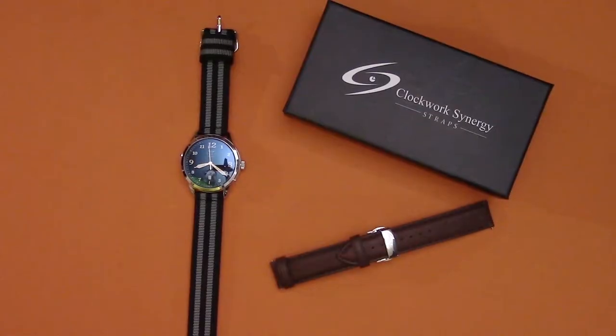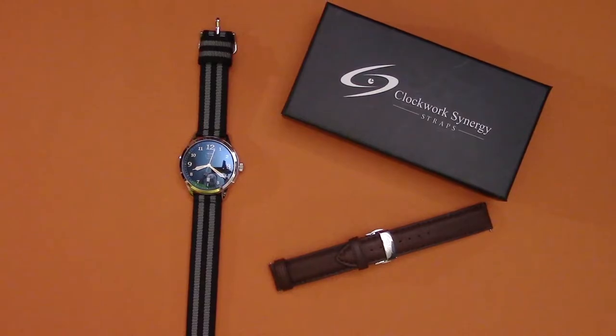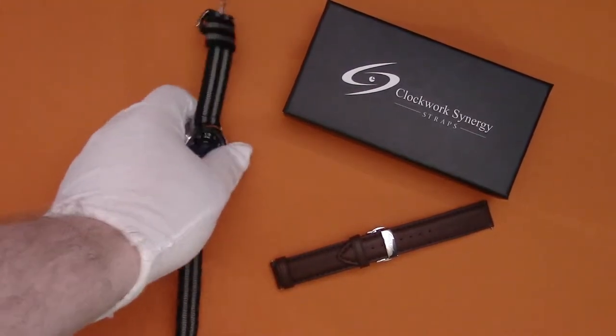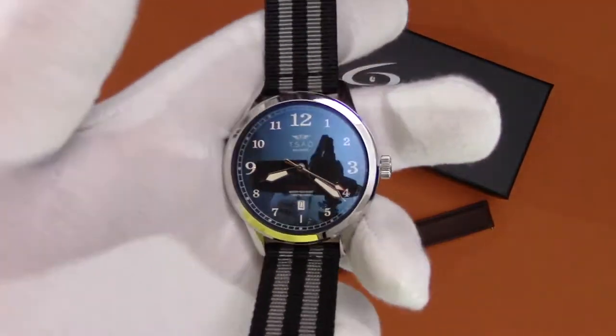We'll break down the specifications of the watch, you'll get a look at it, and then we'll come back to get my thoughts and opinions. There are two versions of this watch available — I have the limited edition, and the Founders Edition is the normal version. It's basically the same watch with only a couple of slight differences.